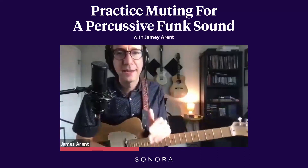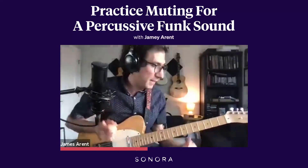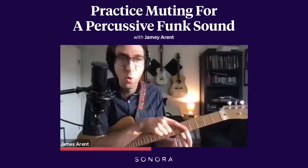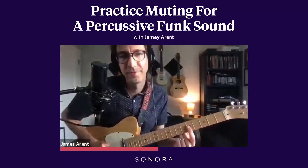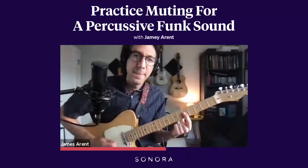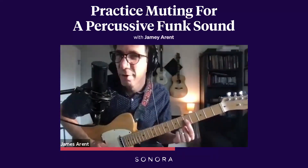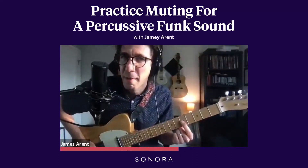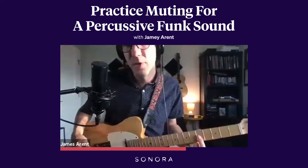We can start to practice this by adding in notes on specific beats. I'm going to get that alternate picking with the right hand, and I'm just going to hold my first finger above this C, 5th fret, 3rd string, and play it muted so you can hear the note kind of ringing out — because with my finger on the string, I'm still getting a little bit of that C pitch, but it's going to be muted mostly.